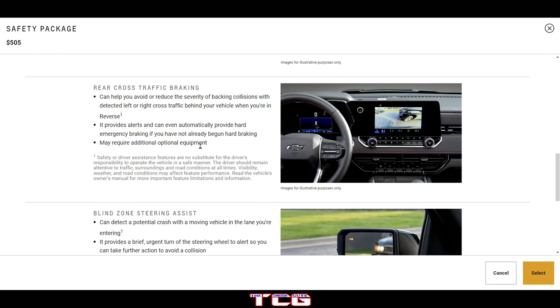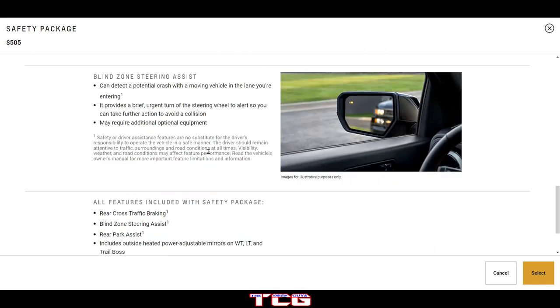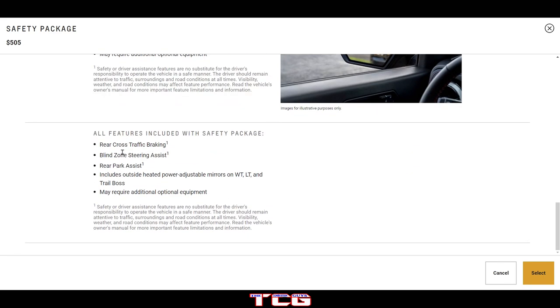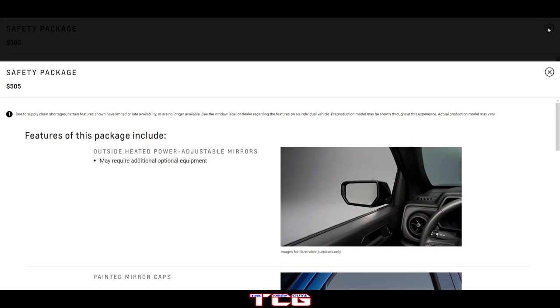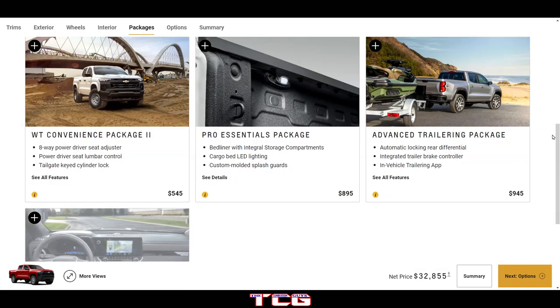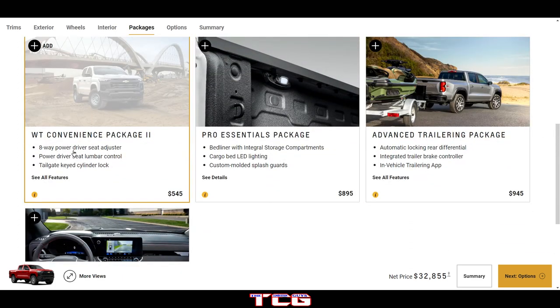I'm not a big fan of the automatic braking — if the sensors go bad and the car decides to brake by itself, that's not a good thing. Blind zone steering assist can detect a potential crash and provide a brief turn of the steering motor. I don't like that either. You should be driving the car; the car should not be driving you.